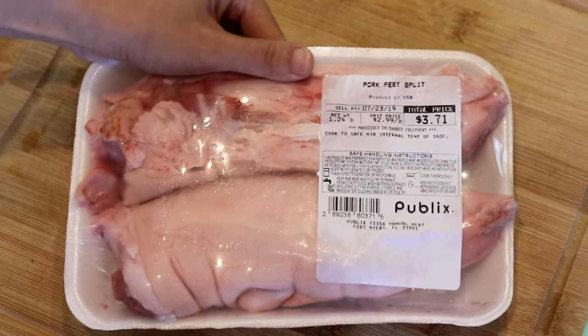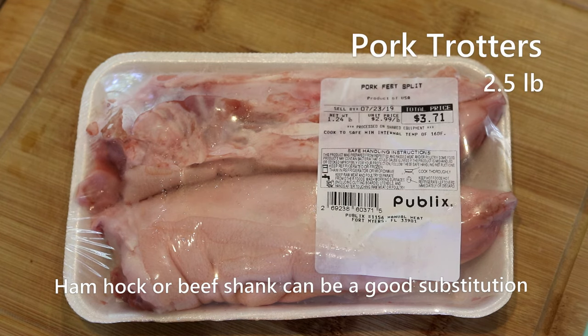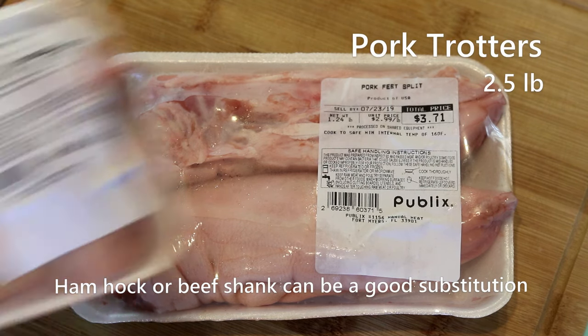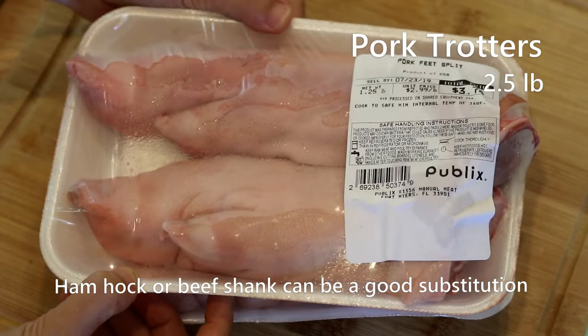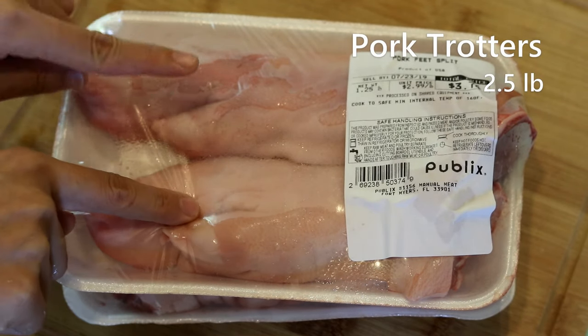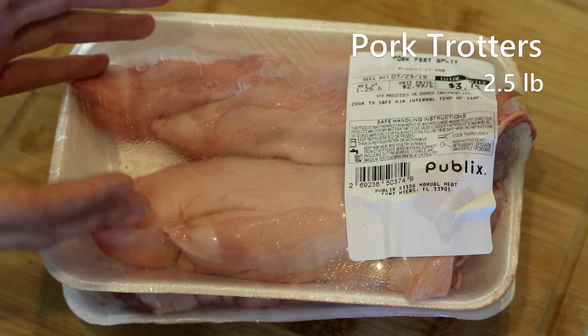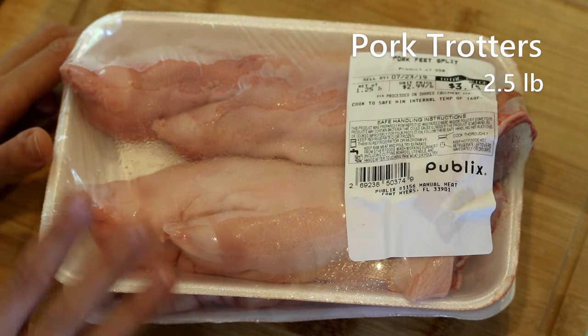First ingredient: the pork trotters. If you don't like pork feet, you can definitely use ham hock or even change to beef shank if that is more acceptable for you. I got two pork trotters — they look like four, but each pack is actually one trotter that is split in half.